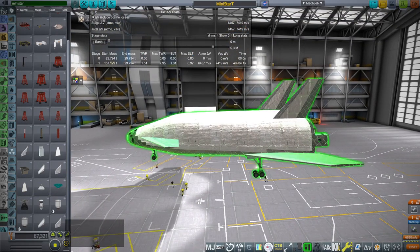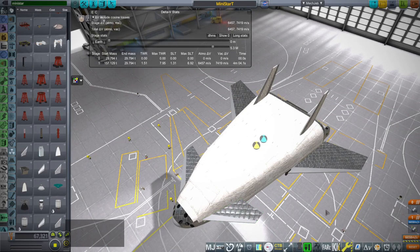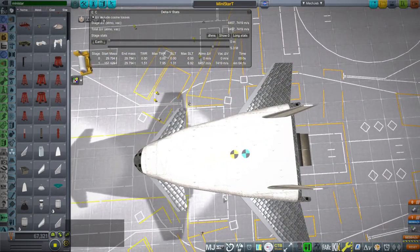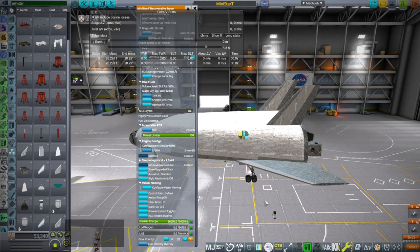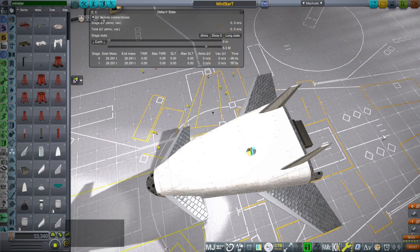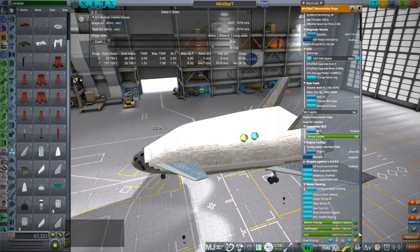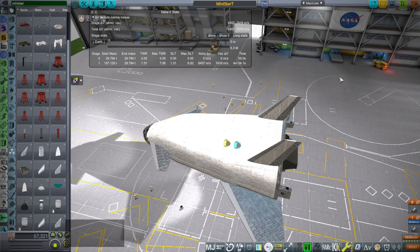Reducing the size changed the center of mass and center of lift. The wings are smaller, I kept the canards the same size, and the vertical stabilizers are smaller. When we dump all the hydrogen and oxygen, the center of mass and center of lift are pretty close — I've tweaked that. The balance on the original Mini-Star was practically perfect, but the system is 28.29 tons dry and 157 tons with propellant, which I consider quite reasonable for a real-life design.